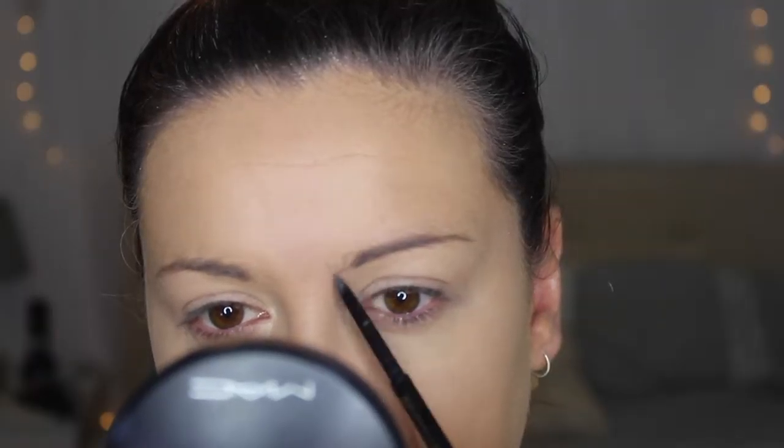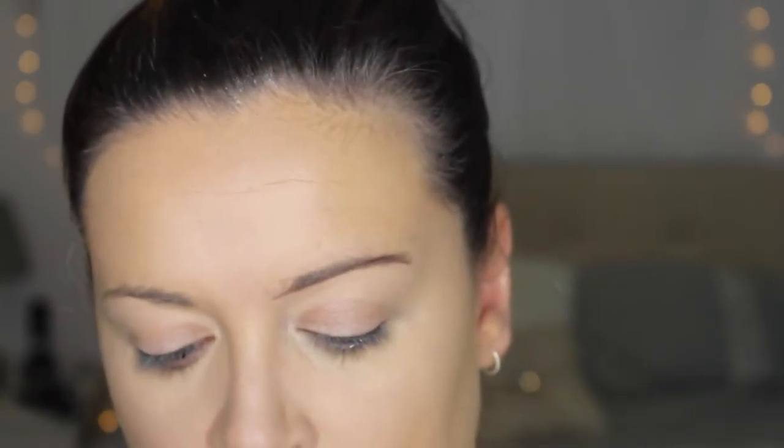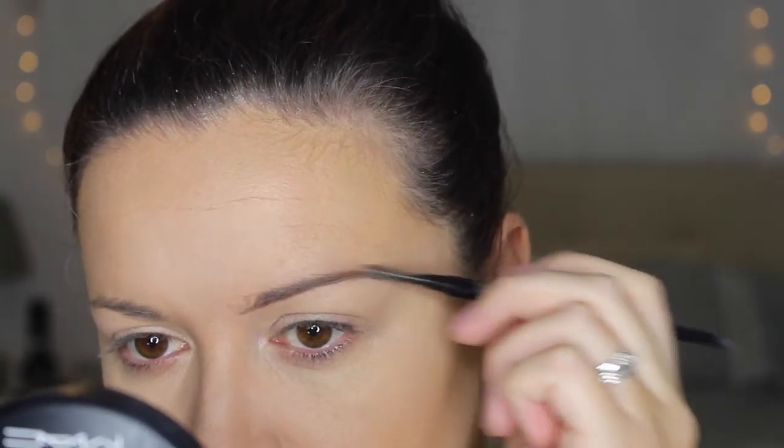I'm quickly going to do my brows — in the picture she has got awesome eyebrows anyway. I'm just going to use what I'm using at the moment, which is the Soap and Glory Archery in hot chocolate. It's like the Anastasia Beverly Hills but the tones are a lot different — this one's a lot ashier, which I've decided I'm not loving, so I am going to order the Anastasia Beverly Hills again.